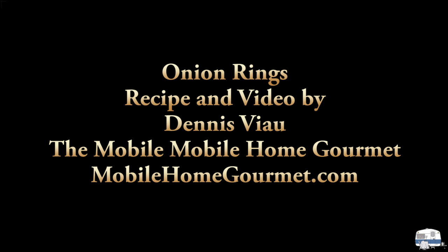For a printable PDF copy of this recipe with step-by-step photographs, visit my website mobilehomegourmet.com.